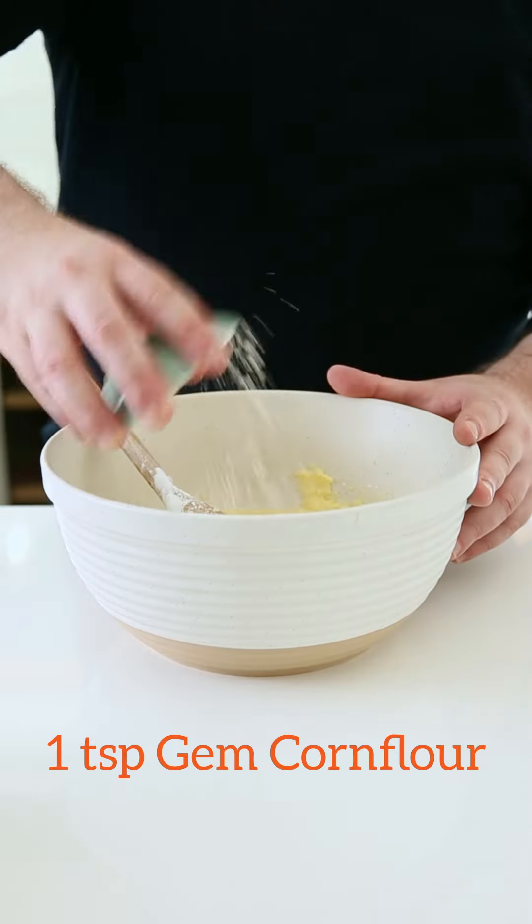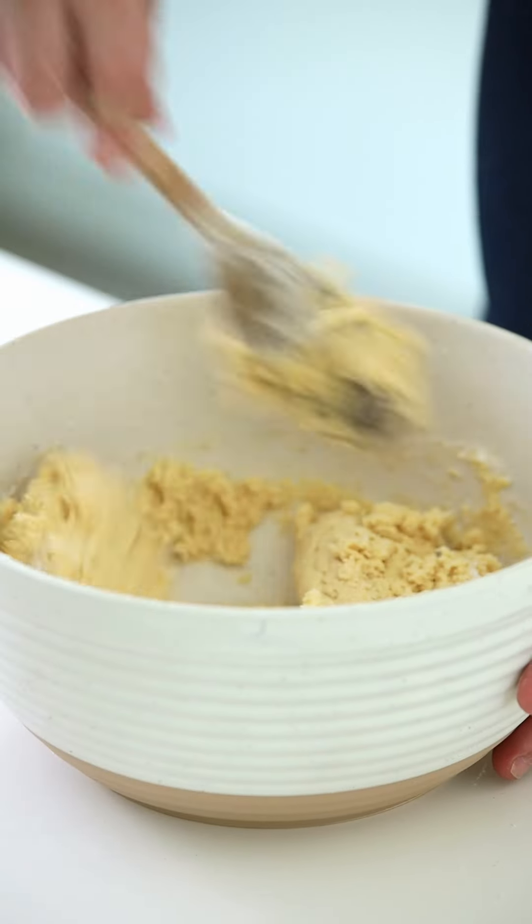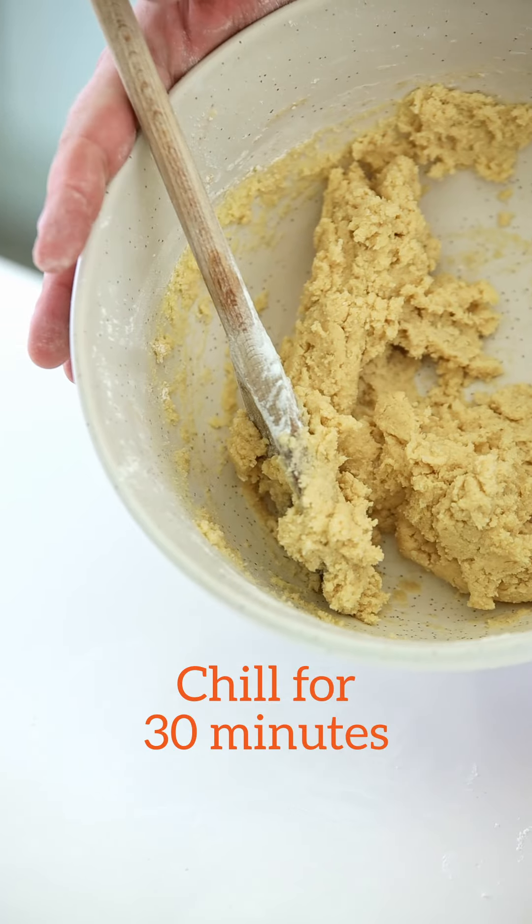And finally we add our dry ingredients: corn flour, salt, and plain flour, and mix until combined. Place this cookie dough into the fridge and chill for 30 minutes.